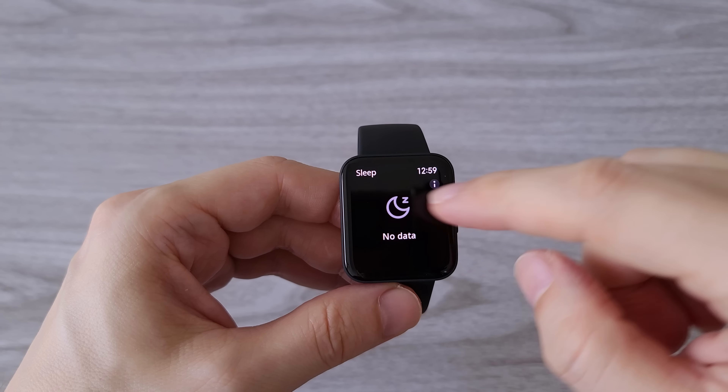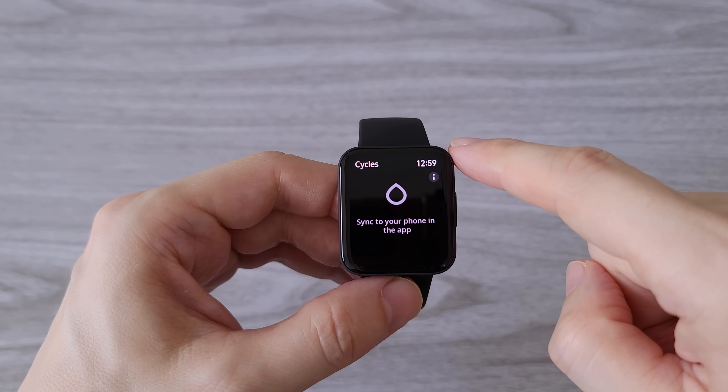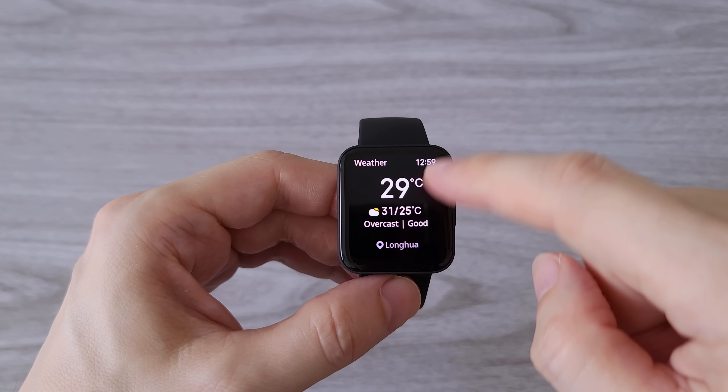Next on the list we have sleep monitoring, stress, breathing exercises and cycles, followed by the weather app.